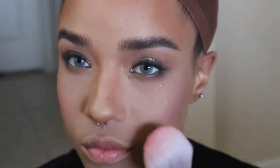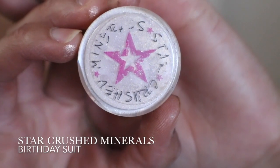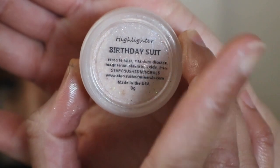Apply a little bit of blush along your cheekbones. Using Shells and Whistles, I'm going to highlight the inner third of my eyes. Using Star Crush Minerals Star Brought Highlighter in the shade Birthday Suit, I'm going to highlight the features I want to bring out on my face.